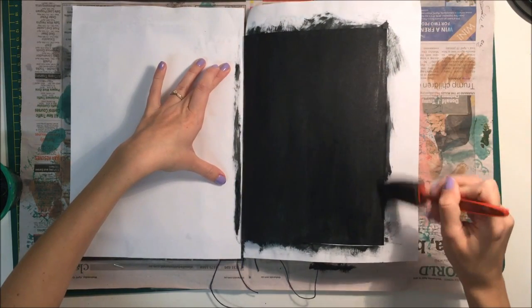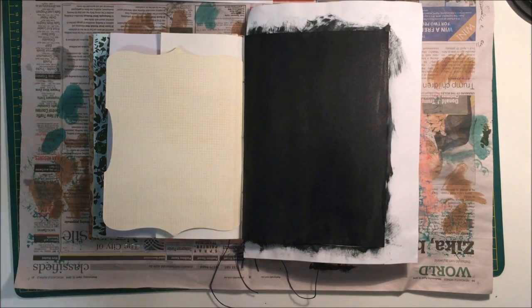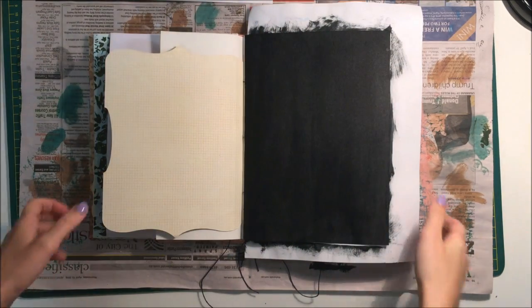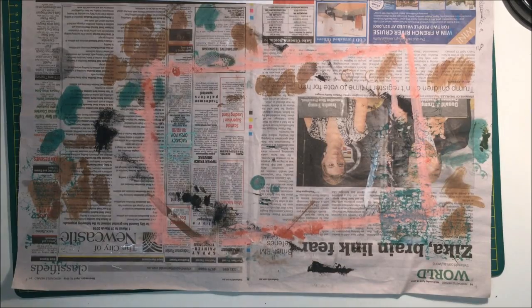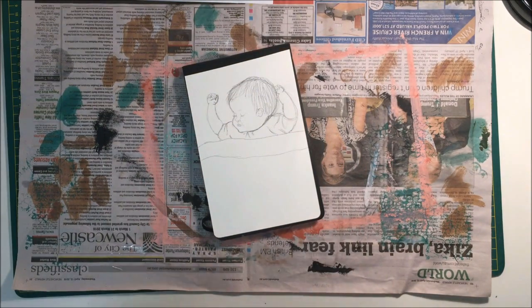I'm just using paper to cover the opposite side of the page so that it's nice and neat. I'm using a sponge to paint it and then I'm going to set that aside and let it dry.